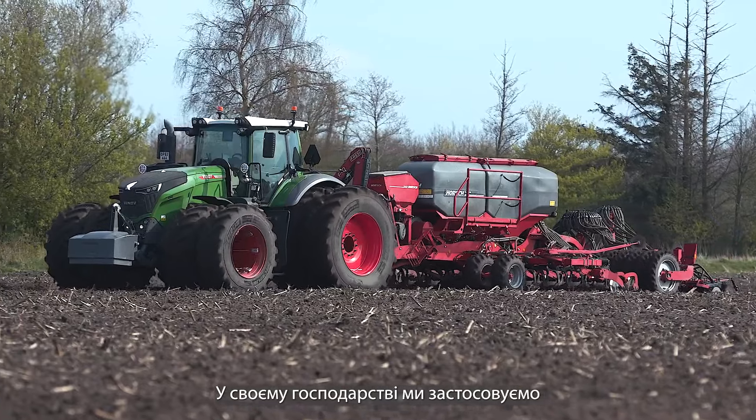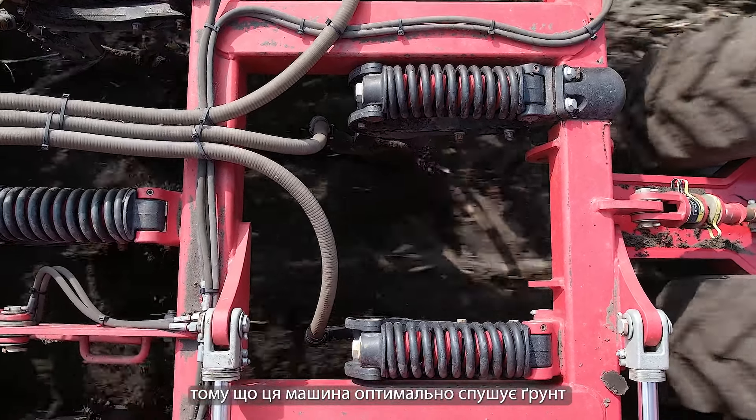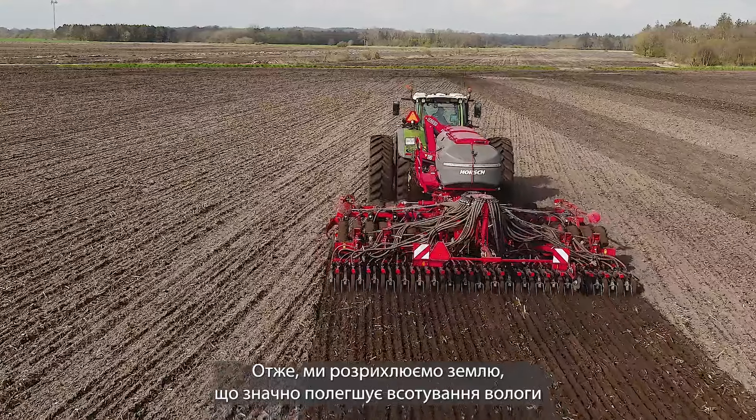We have been using the HORSCH Focus here on this farm for close to six years now. We chose the Focus because it's a good machine to loosen the ground after the tractor, so we get some loose soil and then it's much easier to absorb rain in difficult conditions.